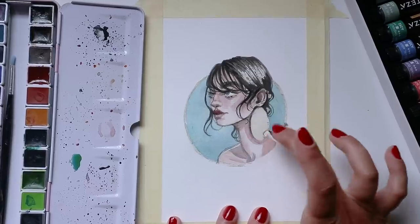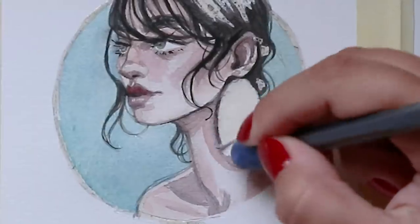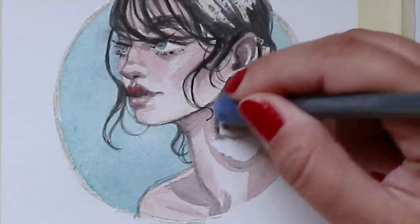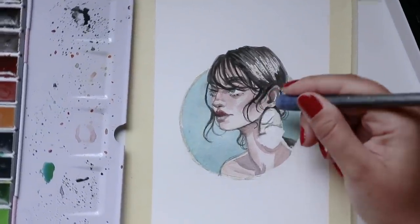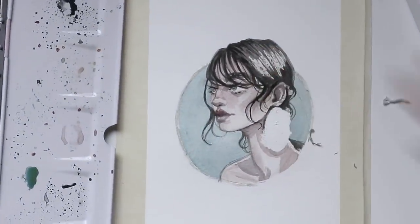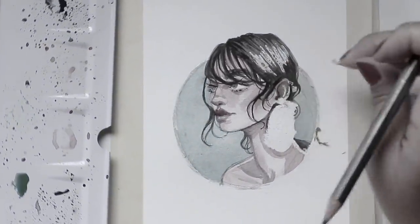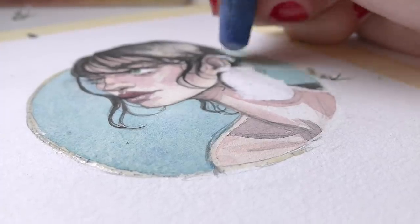When I tried to remove the masking fluid, this happened. I kind of wanted to die — and by 'kind of' I mean a lot. This is the most unsatisfying peel porn of all time, so I really do caution your eyes, because this is the most tragic thing I think I've ever shown on my YouTube channel. It's just really, really sad.